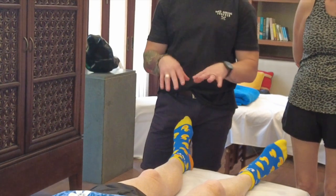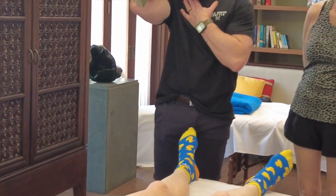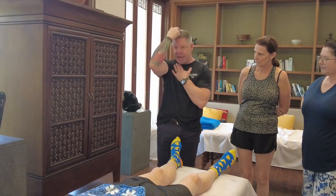So this is the same principle as the upper body but we're applying it to the lower body. So instead of lateral flexion, we're going to be using neck flexion.